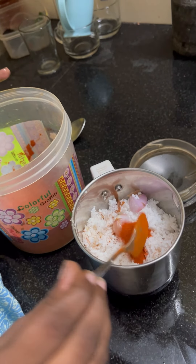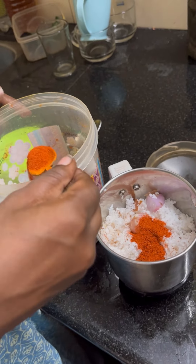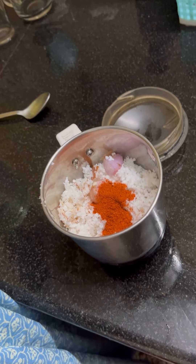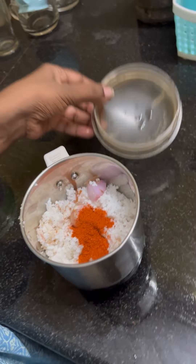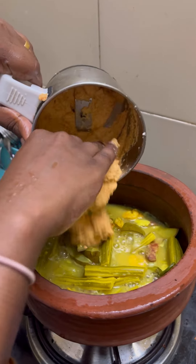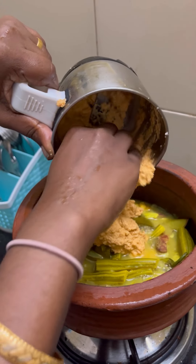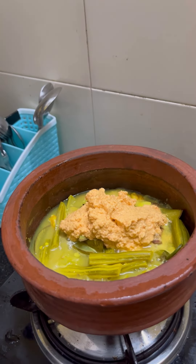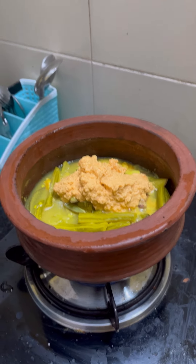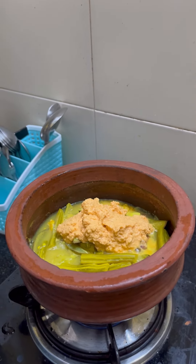I have to add 3 pieces to 2 pieces. I have to add 2 pieces of cashmere and some paste.